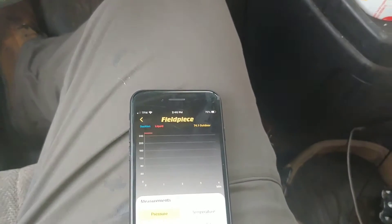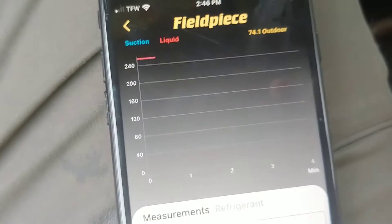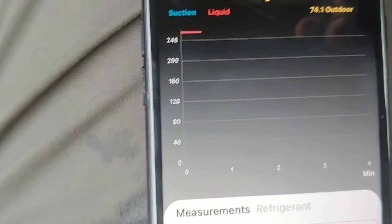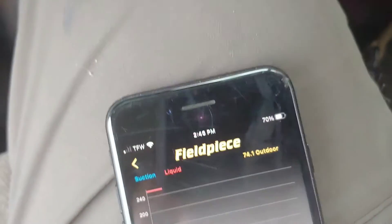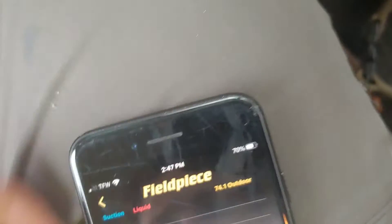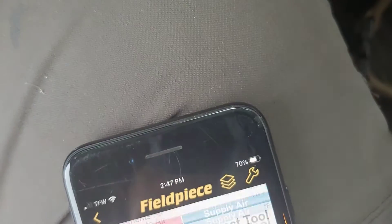We're back still doing this coil. We had pulled it down to like 190, 200 microns, and then all of a sudden it jumped up to like 3,000. So we're on a trending scale right now, and it was last holding at 255.